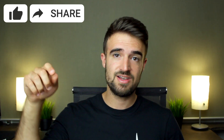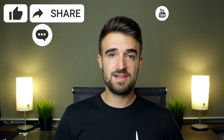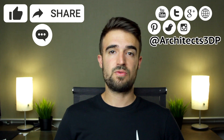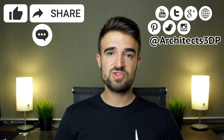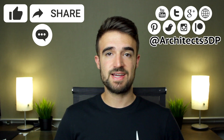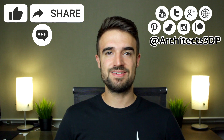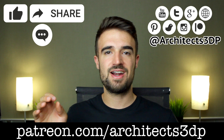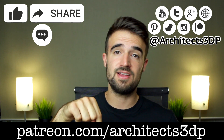Buy Noctua fans and 3D printers from the links in the description. Stay tuned for new content in the upcoming weeks, hit the like button, share the video, leave a comment, and subscribe to our YouTube channel by clicking the little icon. You can also follow us on social networks at Architects3DP for the latest news, and please consider supporting my work on Patreon at patreon.com/architects3dp or via the link in the description.